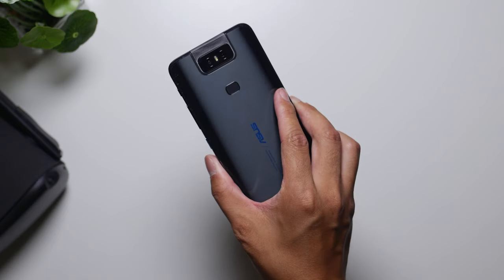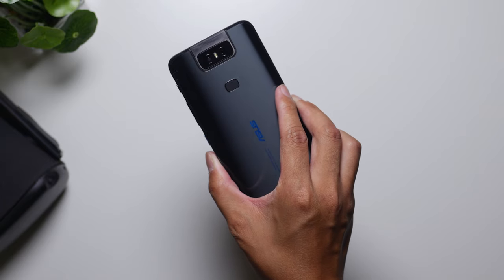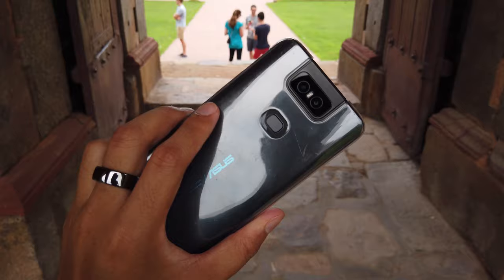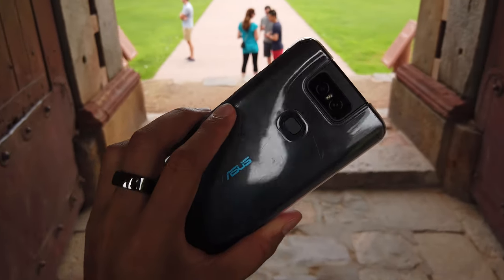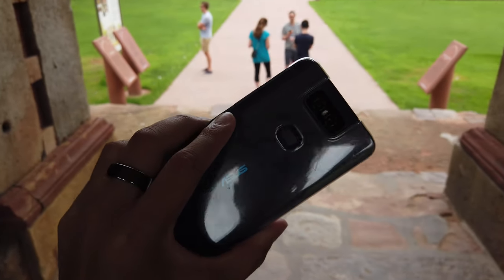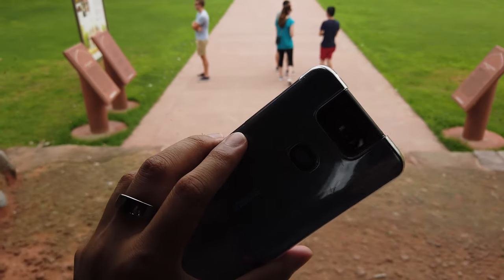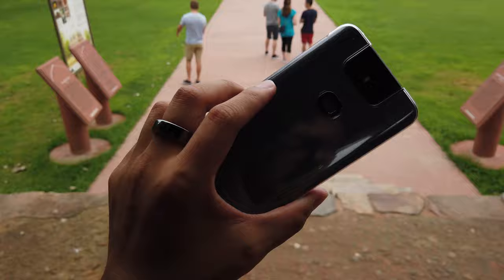The Asus Zenfone 6 is a pretty unassuming device. This dark color does shine in pretty well; however, it does mask a lot of the fingerprints that end up getting smudged on this glossy surface. You might notice I'm using a case here and it's a little bit beat up — I've clearly been using this phone a lot. The reason why I'm using a case is because the phone itself is pretty slippery. It's got a glossy feel to it, so a case really helps in making sure I don't drop this thing while I'm vlogging.